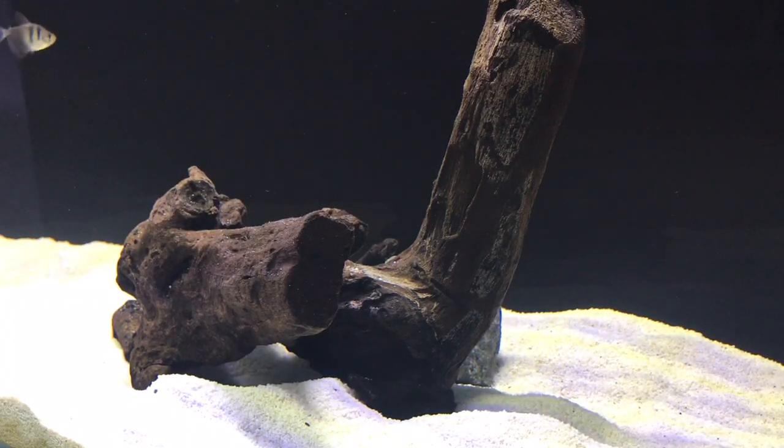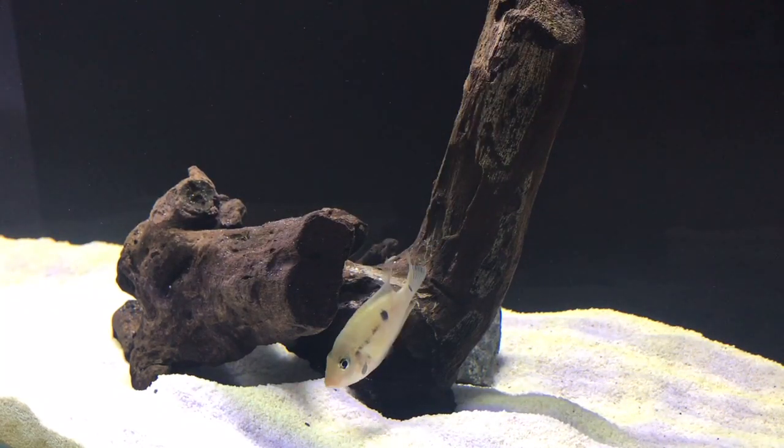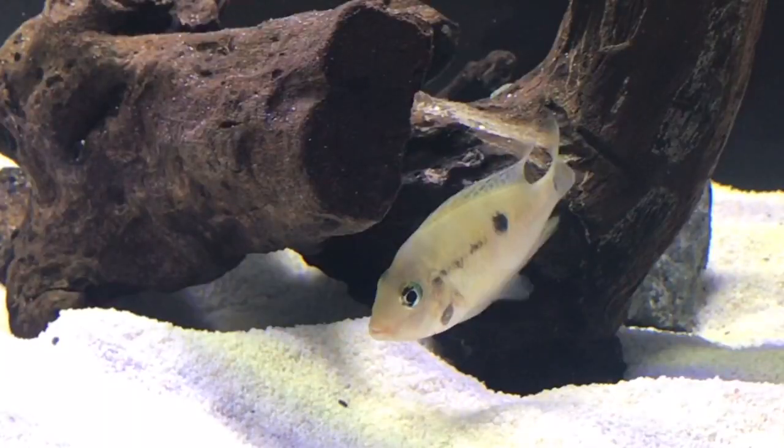My favorite cichlid to put with firemouth cichlids are other firemouth cichlids, because they have a simple temperament and are about the same size as each other. If you don't want to do that, I recommend maybe some convicts, a kara, or a mild jack dempsey — just be careful if they get too aggressive.